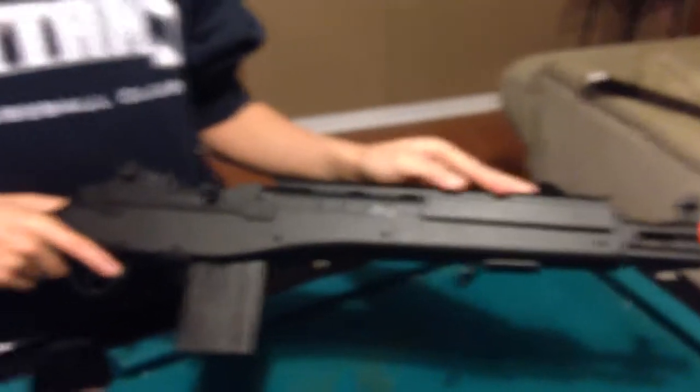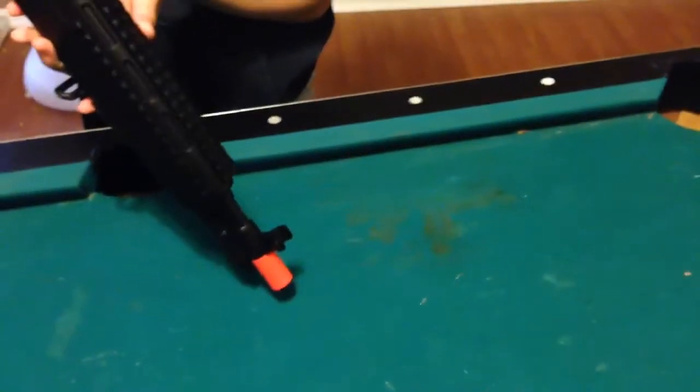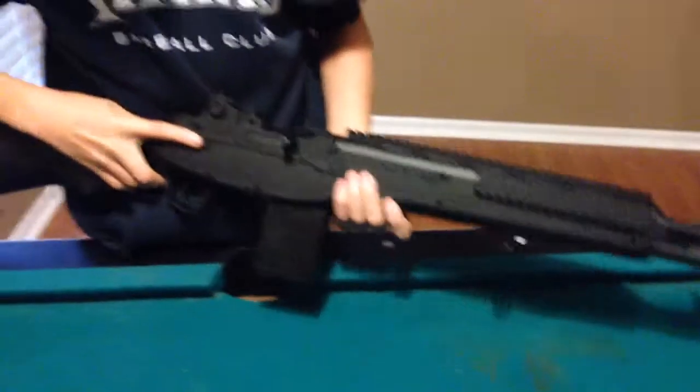The cons about it: it isn't really accurate. It has okay power, not really. And the BB sometimes falls out of the barrel. Let's see if it does it now — I guess it's not going to do it right now, but it usually does.